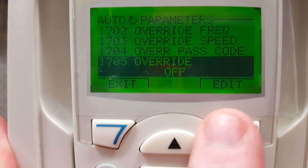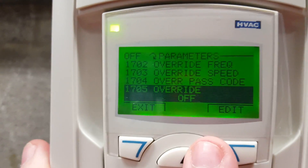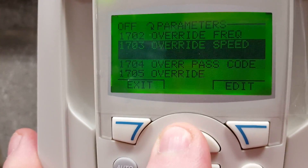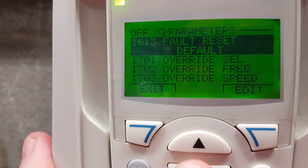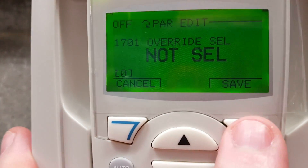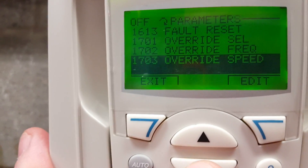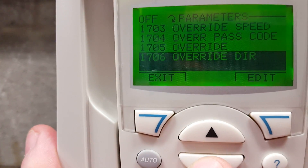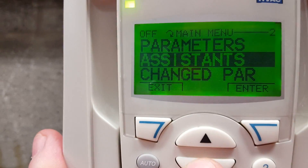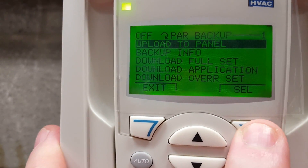Once we get that value set, press the save button and it brings you back to the menu. Then scroll down to 1701 — you can see the override mode is currently off, as I've already turned it off on this one. Remember, you must hit the stop button before you can make any changes. Go into 1701 and set it to 'not selected.' Once we have that done, back all the way out of this parameter group and the override mode will be disabled.